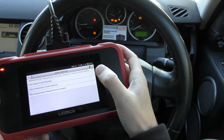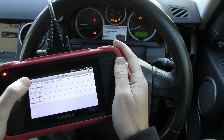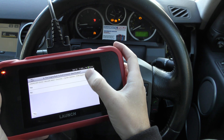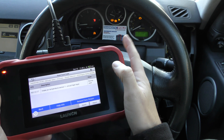It looks like it's not going to be able to read the ABS system, which is a shame. We'll click on the Engine Control Module system first of all, and then it's giving us the fault code that is causing this check engine light.